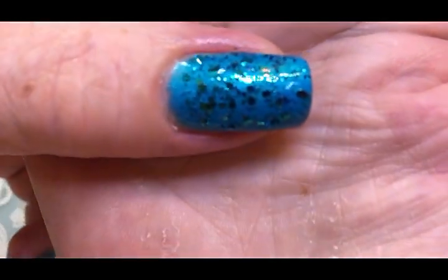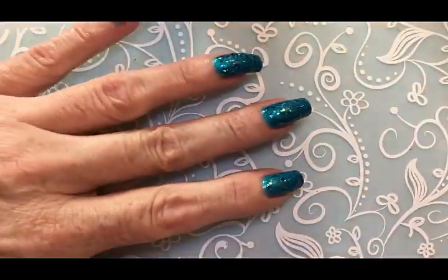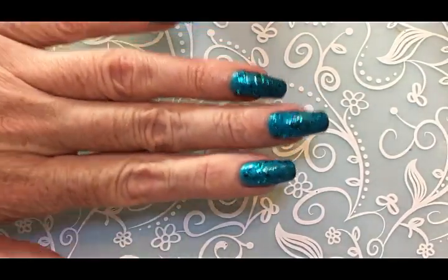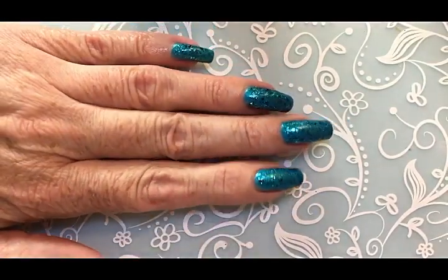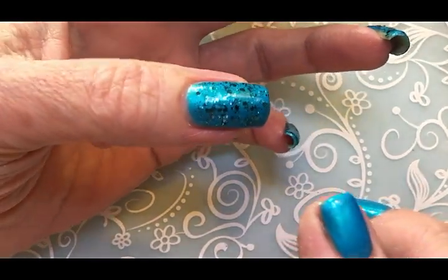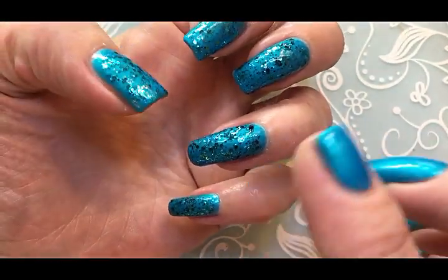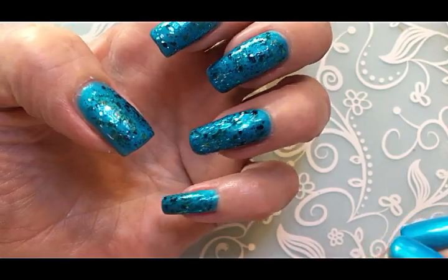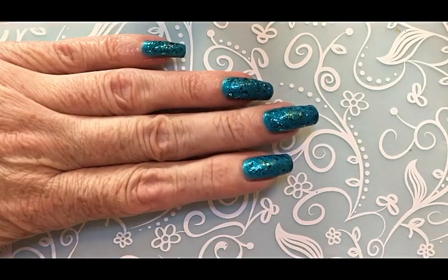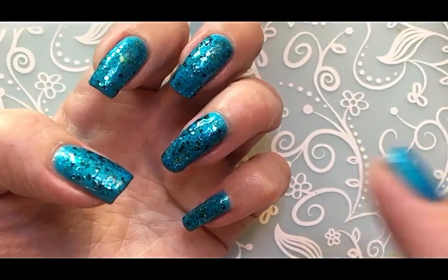Look, this looks absolutely amazing! Wow, wow, this is so beautiful, oh my god! It's really — I matched it really well with this Color Club Pure Energy. I think these two together are just amazing, a really perfect match. I'm going to let it dry and then I'll show you the stamping.